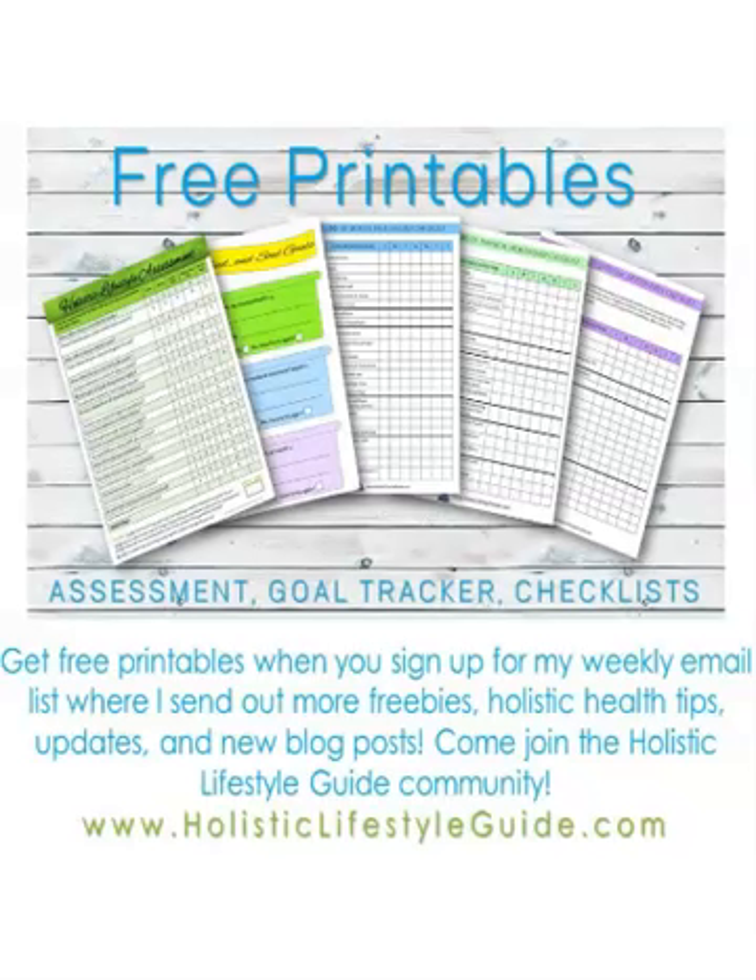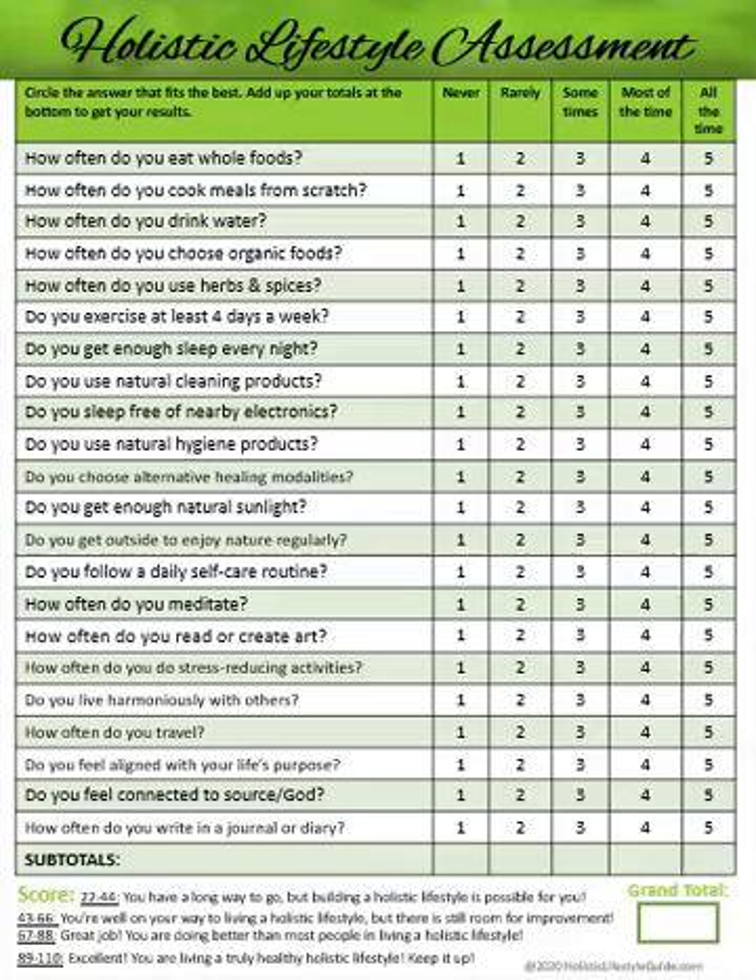So I'm going to go over what printables come in this. The first one is the holistic lifestyle assessment. You go through and answer all the questions and circle the correct answer according to your current lifestyle — you take this before you start doing anything. It puts you in a category: whether you have a long way to go, you're well on your way, you're doing a great job, or an excellent job. This helps you assess where you stand, which is always a great place to start when beginning a new lifestyle.